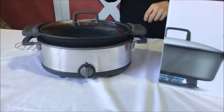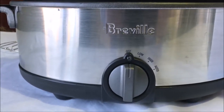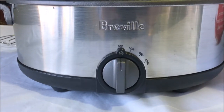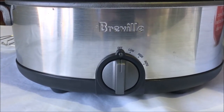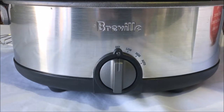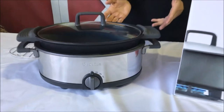You can see there are three heat settings at the front: low, high, and auto. When it's on low, it's going to cook throughout the day. When it's on high, that generally decreases the cooking time by about half. When it's on auto, it cooks on high for a couple of hours and then switches over to low. So depending on how long you want it to cook will determine which setting you select.